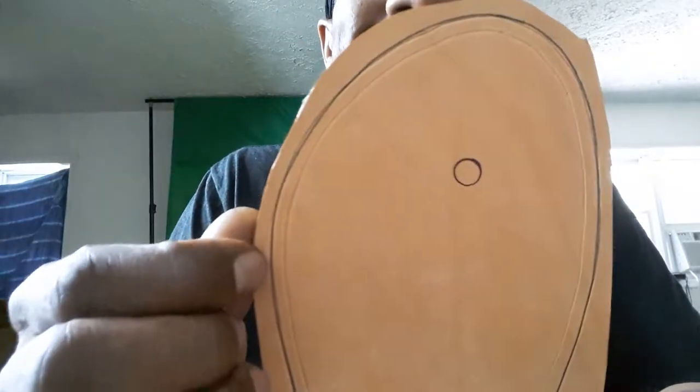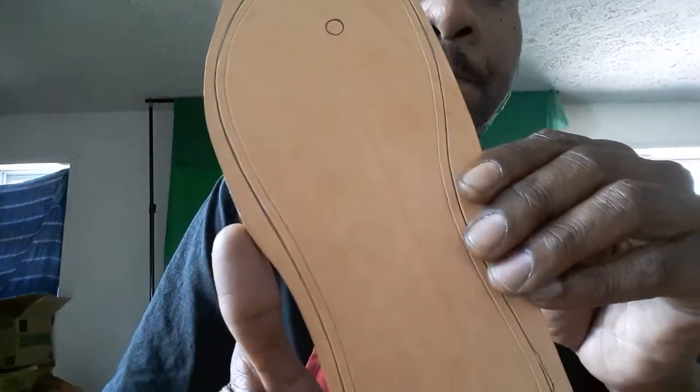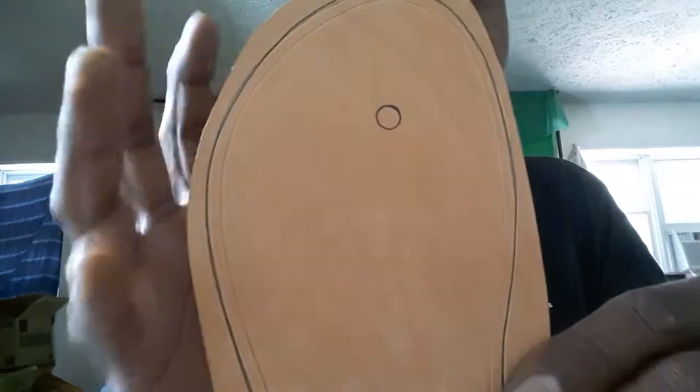Do not cut your pieces exact. Do not cut on the exact line that you want the piece to be, because when you go to doing your tooling work, it's going to change and alter the shape. Especially for you guys out there working with economy grade or lesser grade leather than Craftsman Oak, Herman Oak, or European blend leather — you don't want to do that.